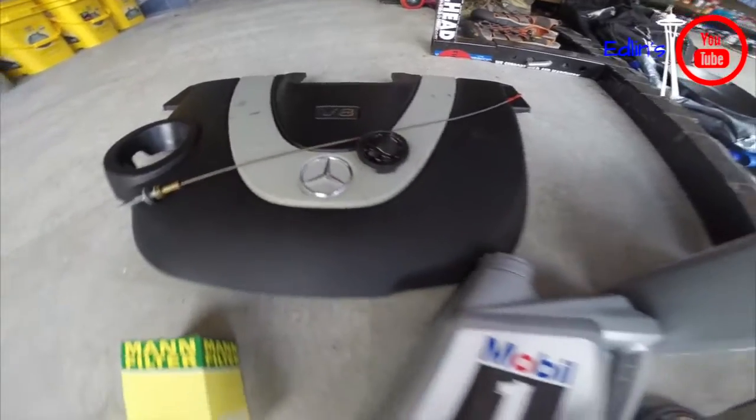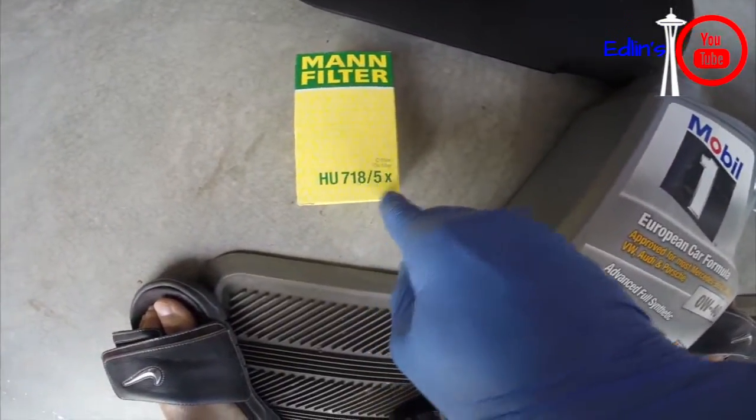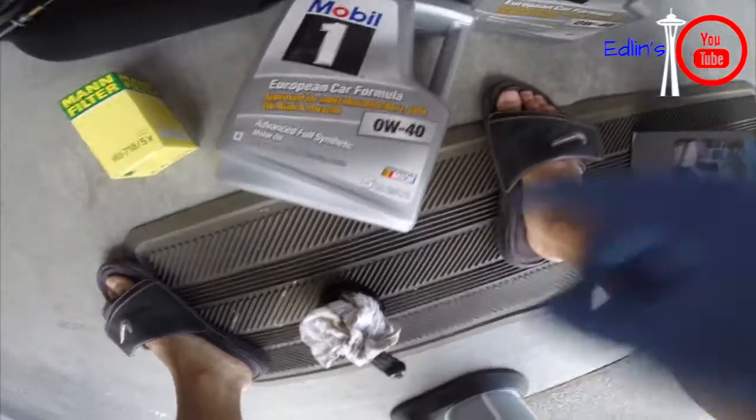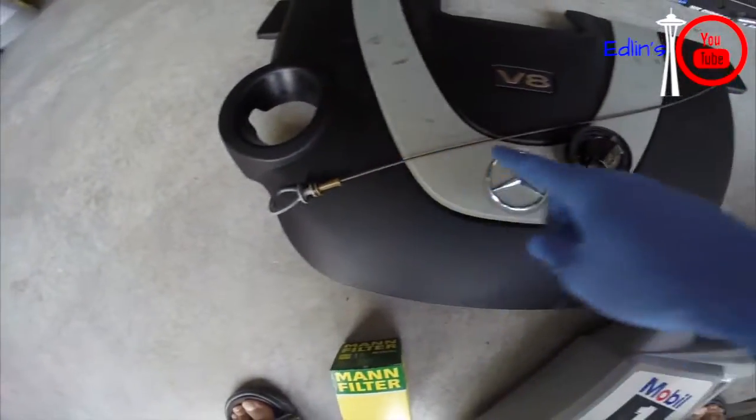Here is the equipment you'll need. Of course your 0W-40 European Car Formula Mobil 1, and your HU7 series Mann oil filter. This is all recommended by Mercedes — there's a list in your owner's manual.